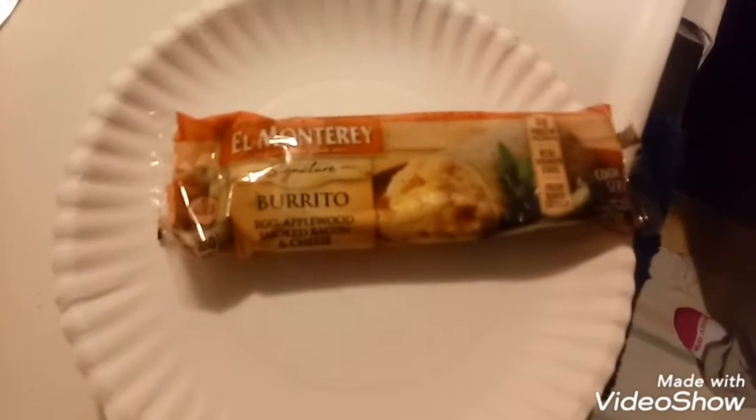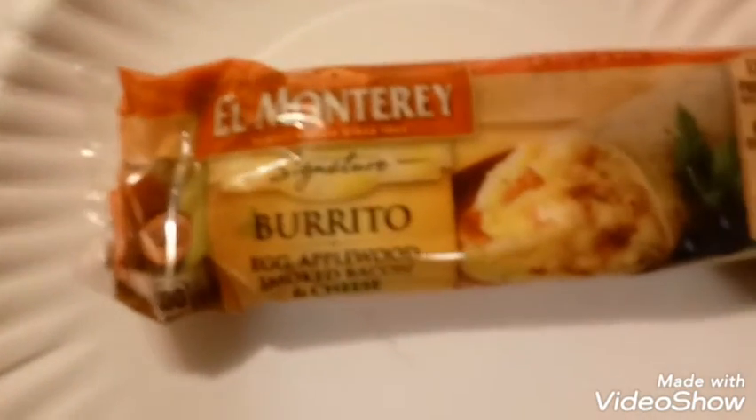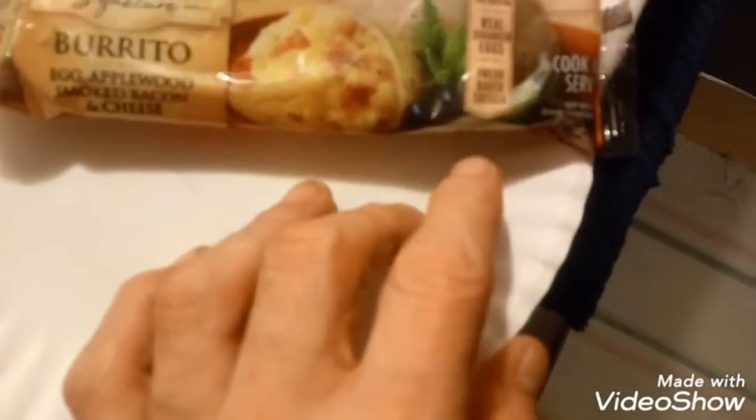What's good everybody, welcome back to our channel. Tonight I have a Monterey signature burrito - egg and apple with smoked bacon and cheese. 300 calories per burrito, and here's what it's supposed to look like. It's got 11 grams of protein per serving, real scrambled eggs, and a fresh tortilla.